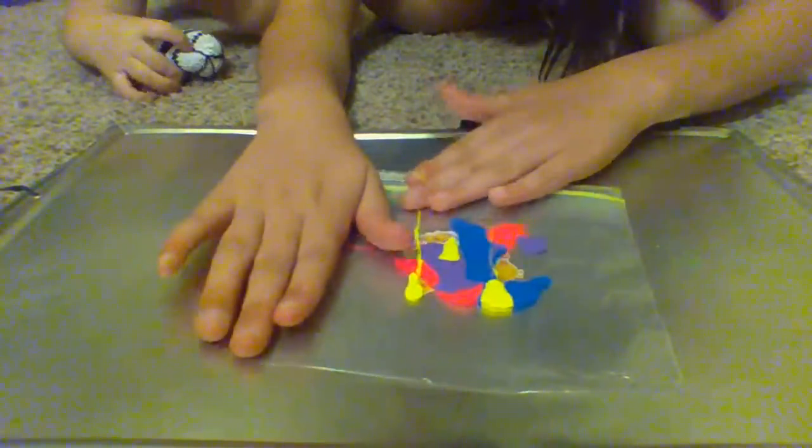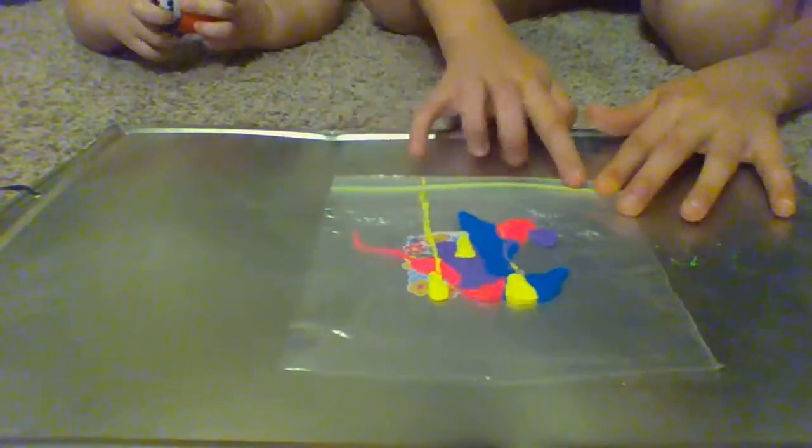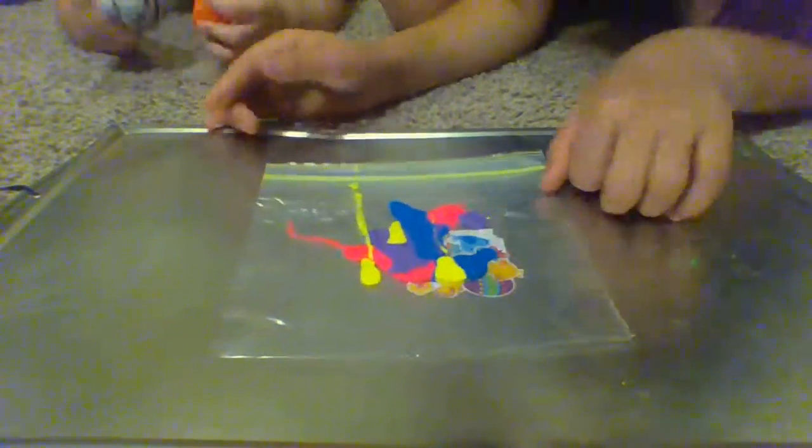Then you make sure there's no air by flattening it out, and you close it very tightly. Then you let your master create its work! Did you make something pretty? Put your fingers on it and make it pretty!